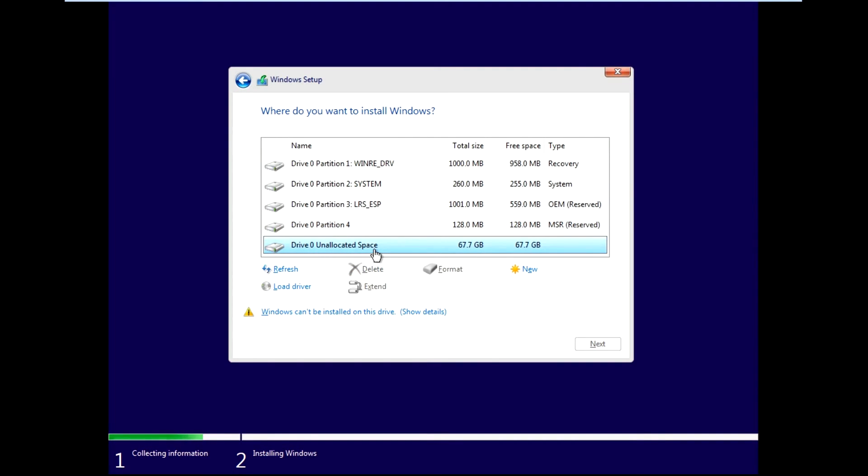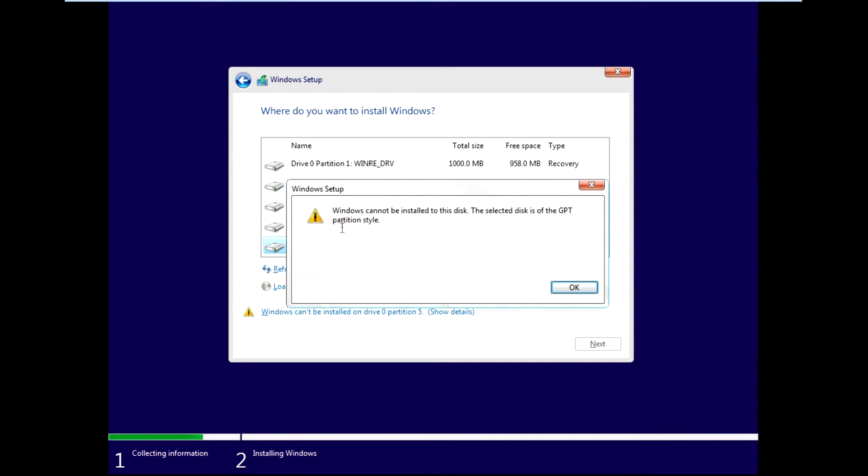When I create a new partition, you can see there is an exclamation mark: 'Windows can't be installed on Drive 0, Partition 5.' The reason is the selected disk is of the GPT partition type. This is why you need to create the installation media as GPT partition type using Rufus — the pen drive we created is of GPT type, so you won't get this error.